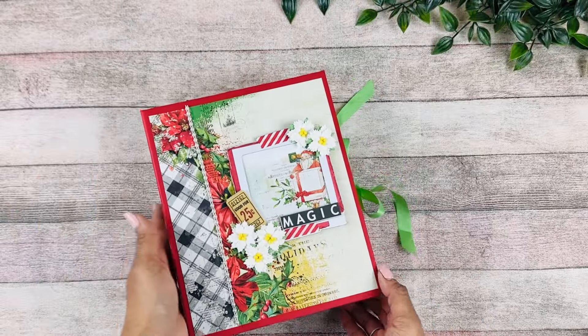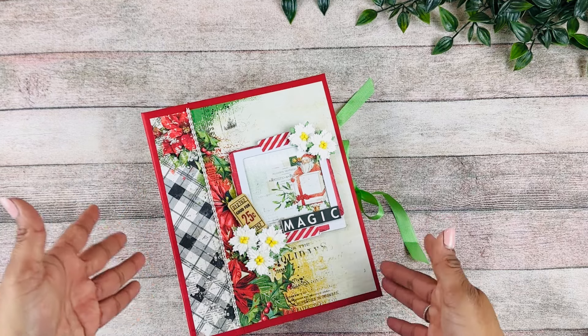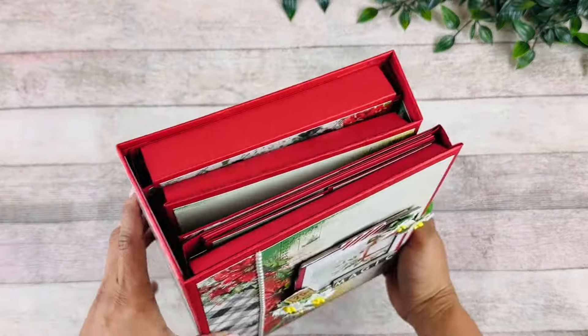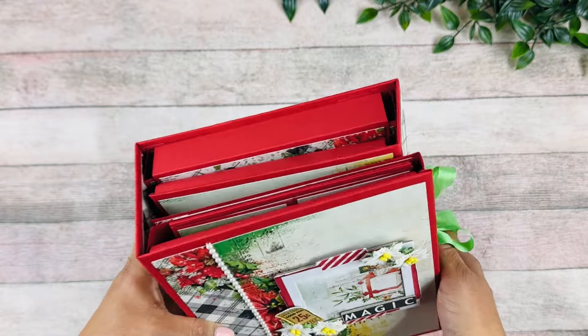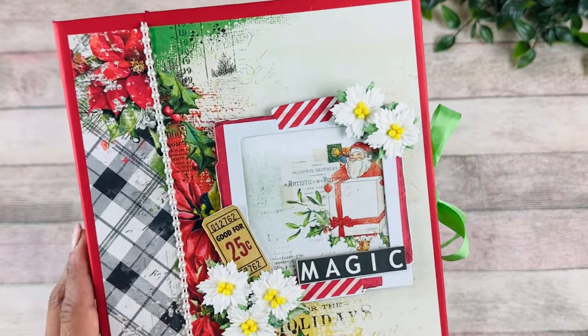We have here a large trifle mini album. This album measures eight and a quarter by six and a half, and it has a three-inch spine — three and a half inch spine — and it has three different sections full of different features.